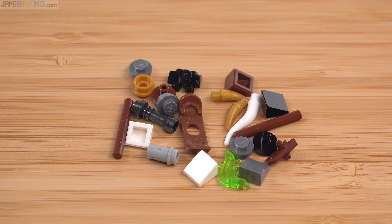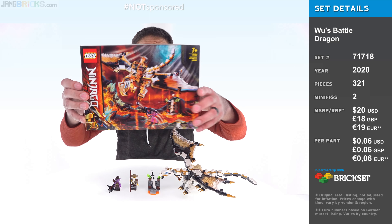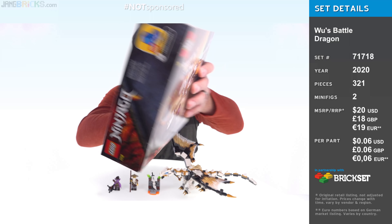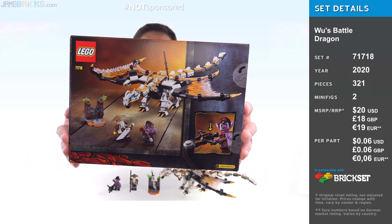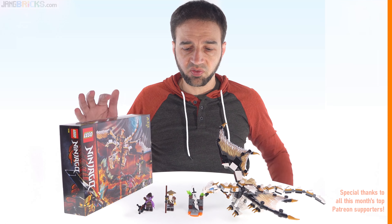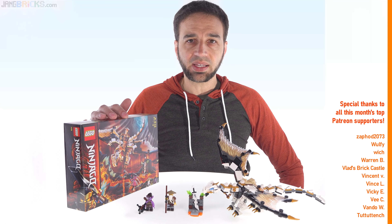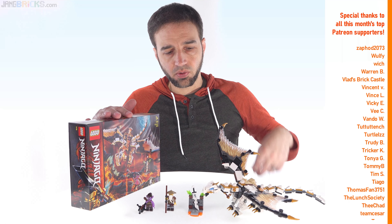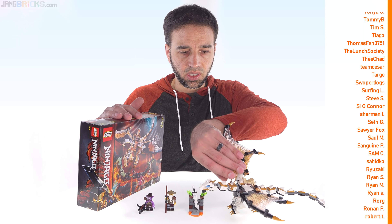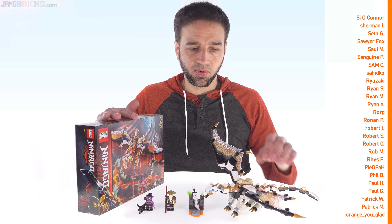These are the leftover spare parts from the set, including some of the nicer, more interesting, more rare small pieces. There's no sticker sheet because there are no stickers. This is priced at $20 US, which feels really good. The price-to-part ratio is pretty fantastic, and the price-to-volume-of-stuff ratio feels very good for the amount of stuff on the table. Ninjago comes through again as one of the better deals as an entire theme compared to something like City.